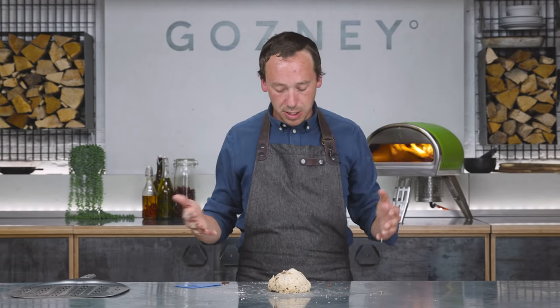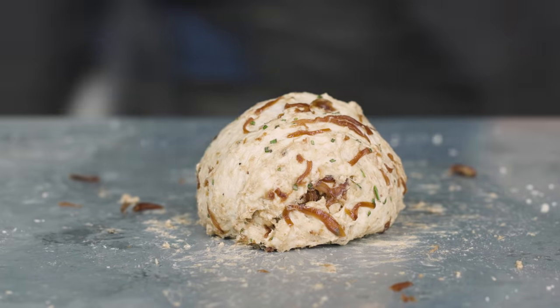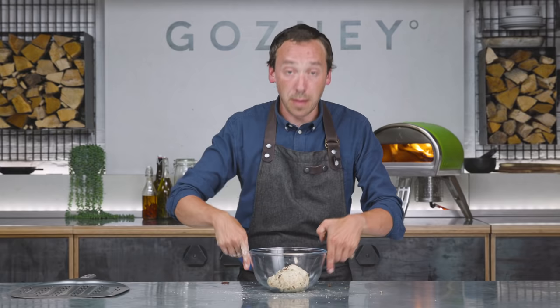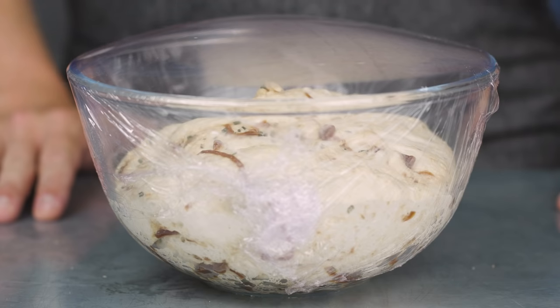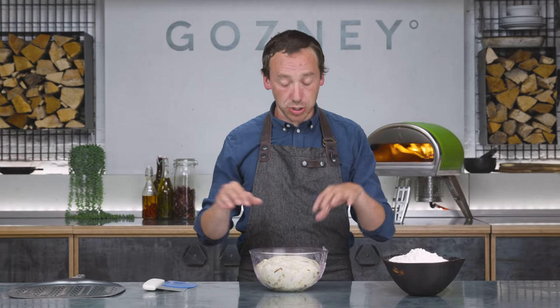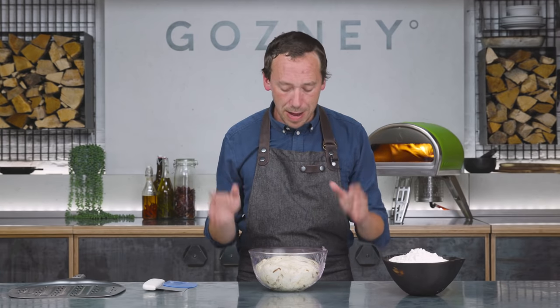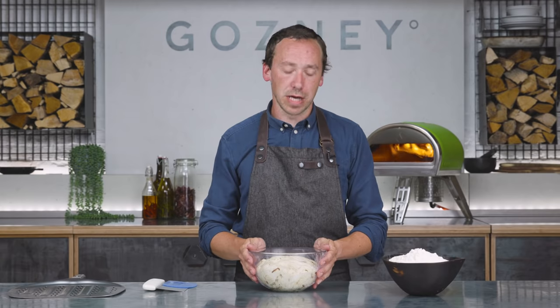After a couple of minutes you'll end up with something that looks like a good dough. Pop it into a bowl, cover it with cling film, and leave that for an hour. After about an hour, you should have a dough that is roughly doubled in size. If not, leave it a bit longer — up to about two hours if you need to — but about an hour is bang on for fougasse.